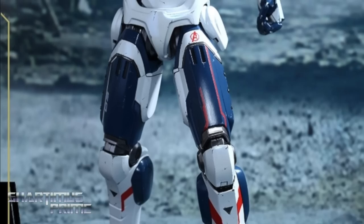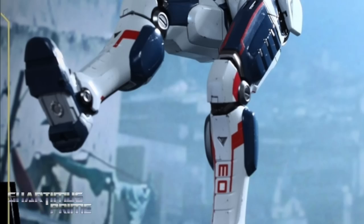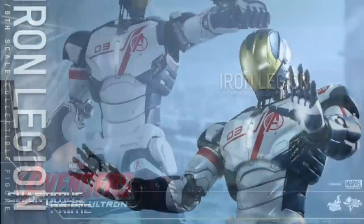Looking at this Iron Legion, it looks pretty cool. This guy has the number three on him, and there are five Iron Legions total, each with their individual numbers. You can just get number three, or buy all five and customize the other four.